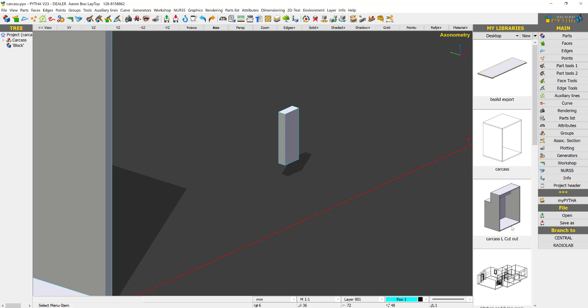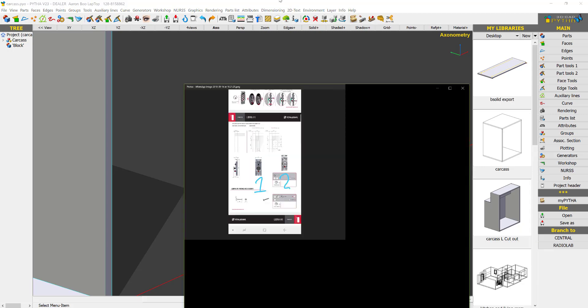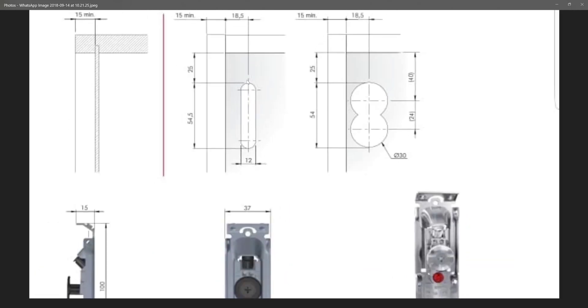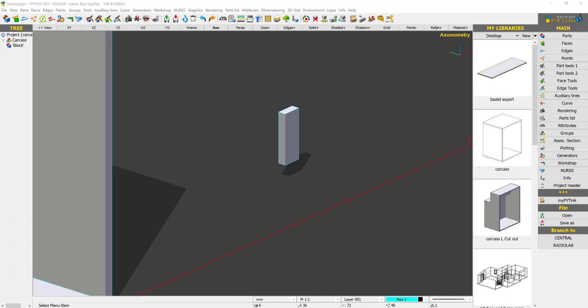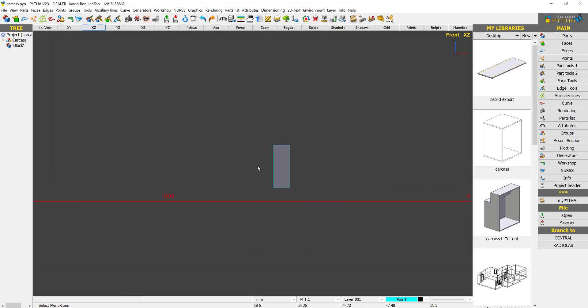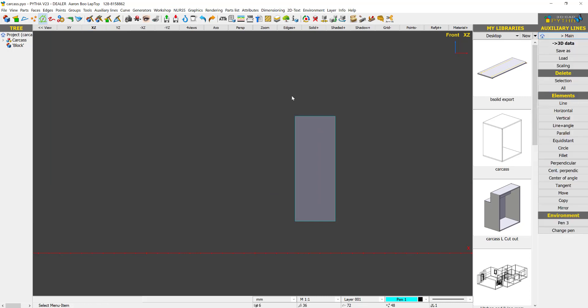For the Italiana, we need to put in this hardware. Number one, we are going to do the overship. To draw that in Python we need to draw a face. We go into Exact View, select Auxiliary Lines, and then go to Line to begin drawing.